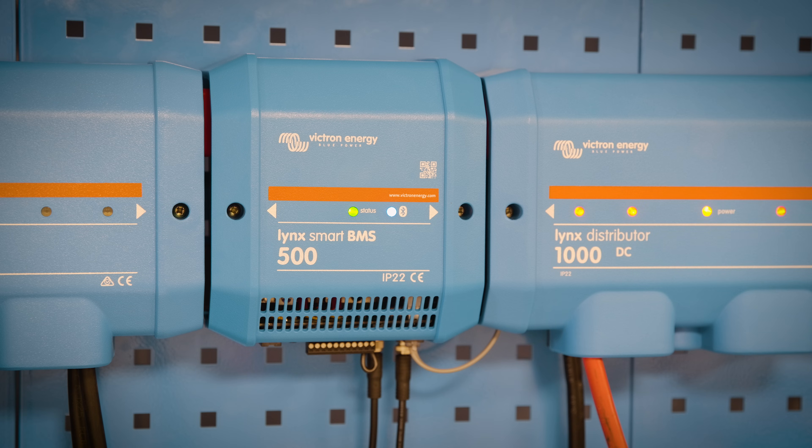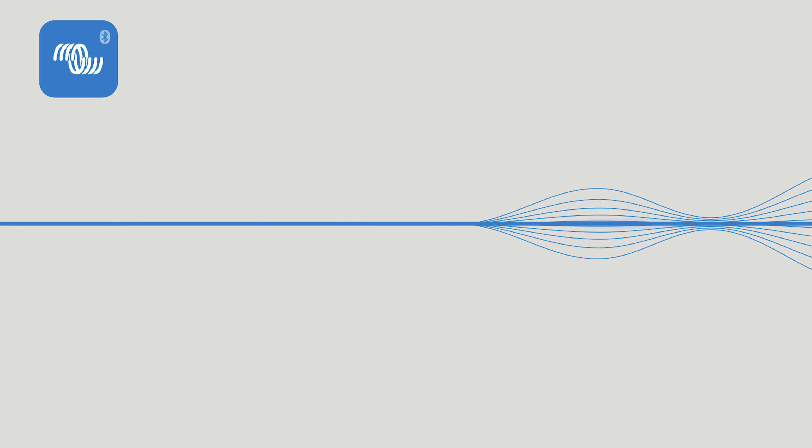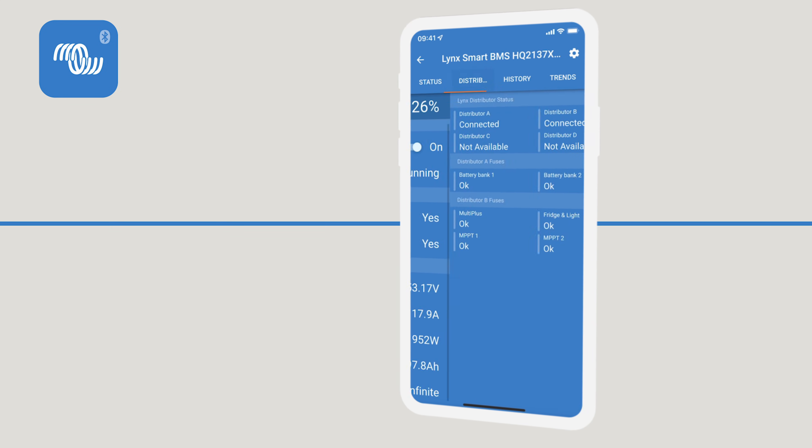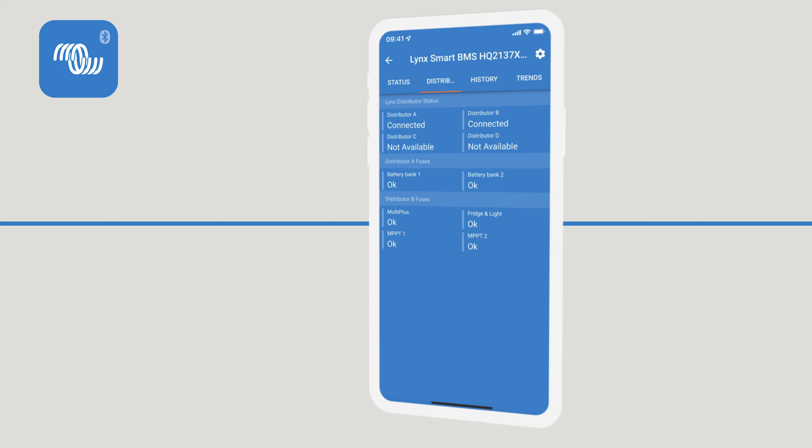The Lynx Smart BMS has Bluetooth, which means you can set it up with your phone, tablet, or laptop. With the program VEConnect you can enter all the values for your battery as well as your alarms. The connected Lynx distributor can also be set up so that you can name all the fuses individually.